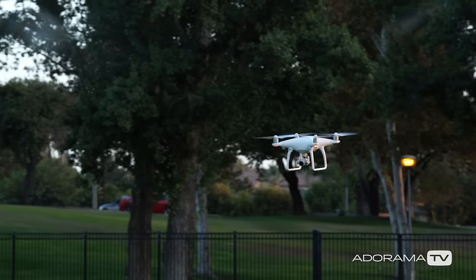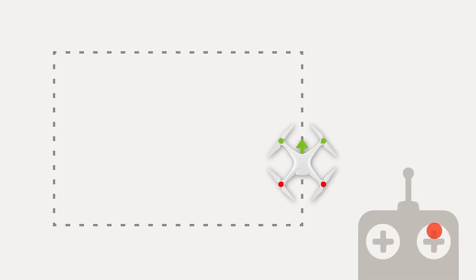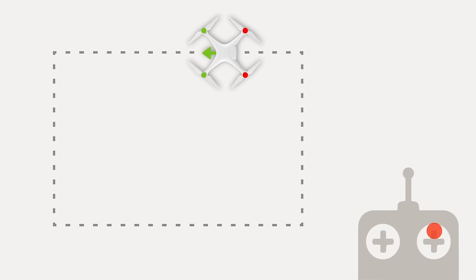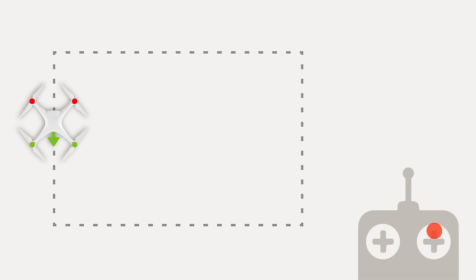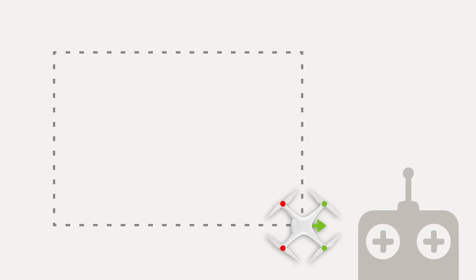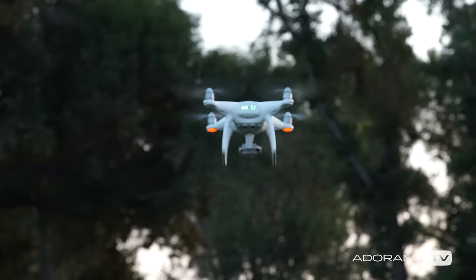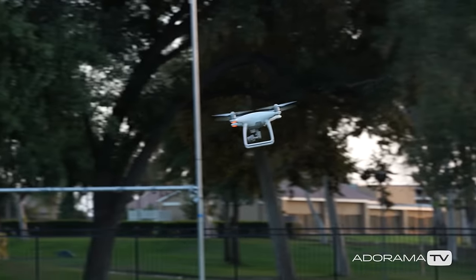The next exercise is the box with yaw. This is similar to the first exercise but this time we will be changing the orientation of the drone as we draw the box. Fly forward, stop, then turn 90 degrees to the left and move forward, stop, then turn 90 degrees to the left again and move forward, stop. Then for the final move to complete the box, turn 90 degrees to the left and move forward, then stop. It's important to get comfortable with this because you are flying the drone in the direction it is facing no matter which way you turn. This can be hard at first but practice it enough times so that it becomes second nature.